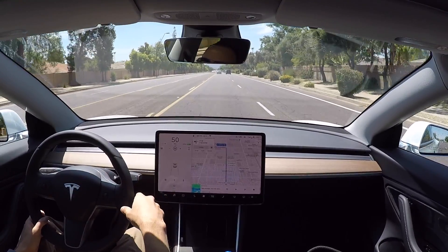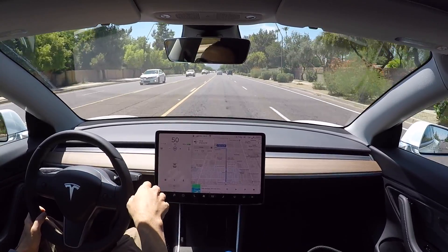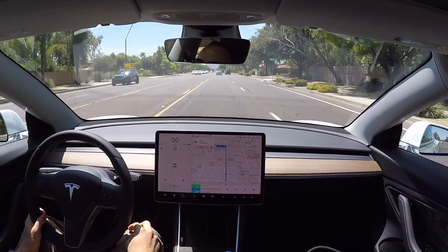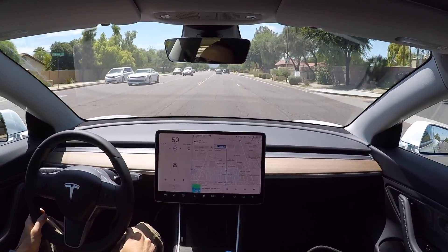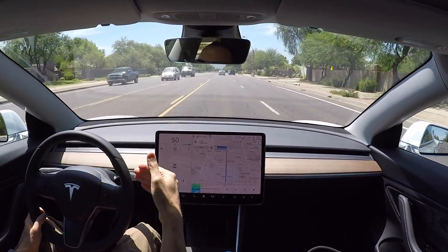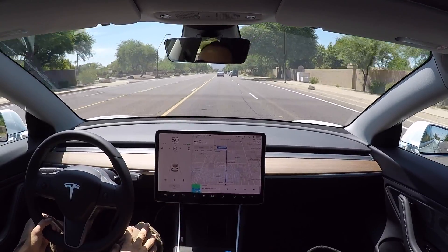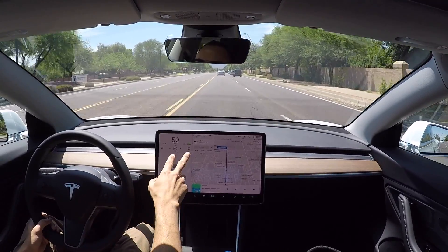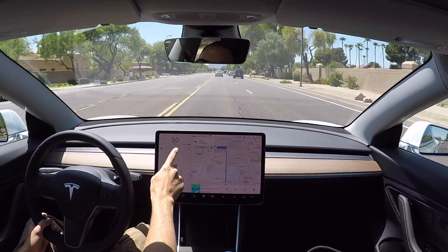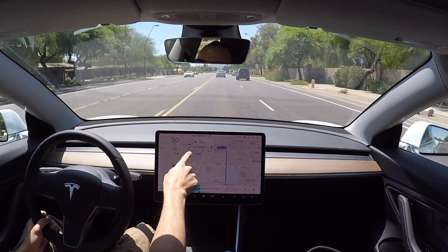Since we're in the city, I didn't want to activate auto steer. But if you want just the adaptive cruise control — the traffic-aware cruise control — you push down on the stalk all the way just one time. If you do it two times, it's both adaptive cruise control and auto steer; one time is just cruise control. When you're in the city, it limits you to only five miles over the speed limit. So we're set to 50, traveling at 50, and the speed limit shown here is 45.